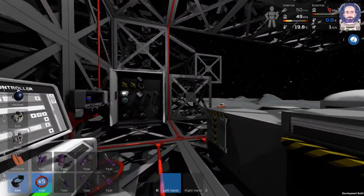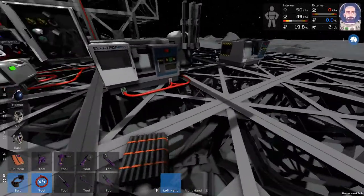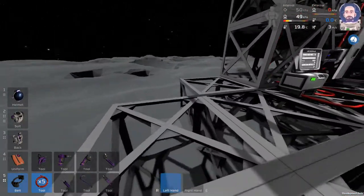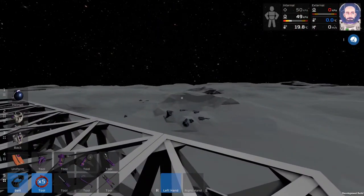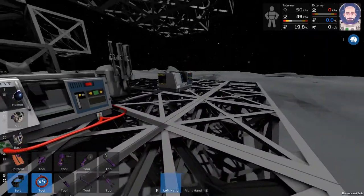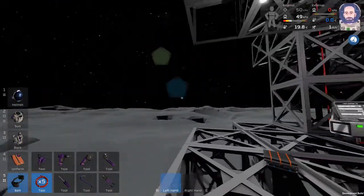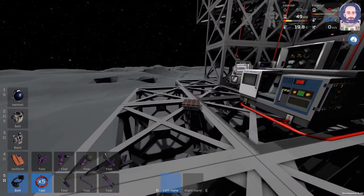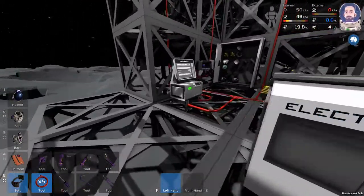It would be nice if we had motion-sensing lights - that'll be pretty cool, we'll have to do that at some point. The furnace I'm thinking we're going to put over here, so we're going to build this frame out this way. This should be the edge of the manufacturing area and it should start going this way - these frames will go up and that's where we'll start to box in this room.